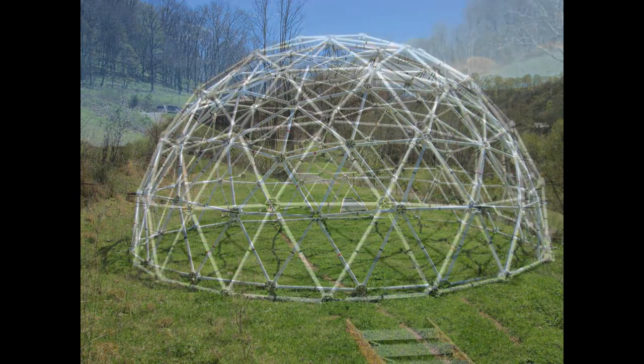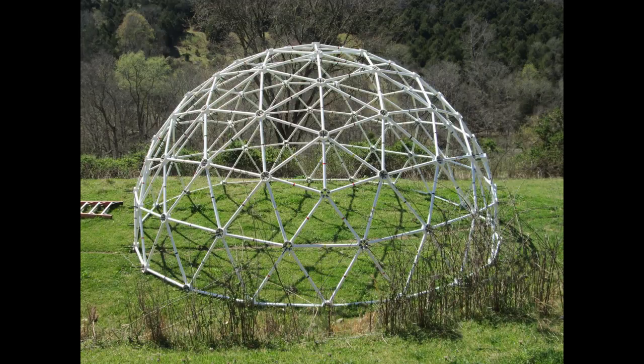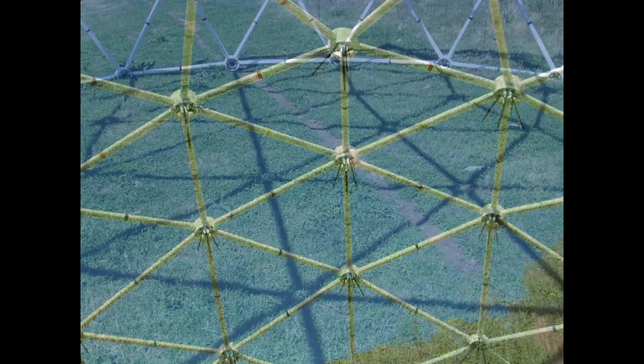This dome is 26 feet wide and 13 feet tall, and has 4,826 cubic feet of volume and 548 square feet of floor space.